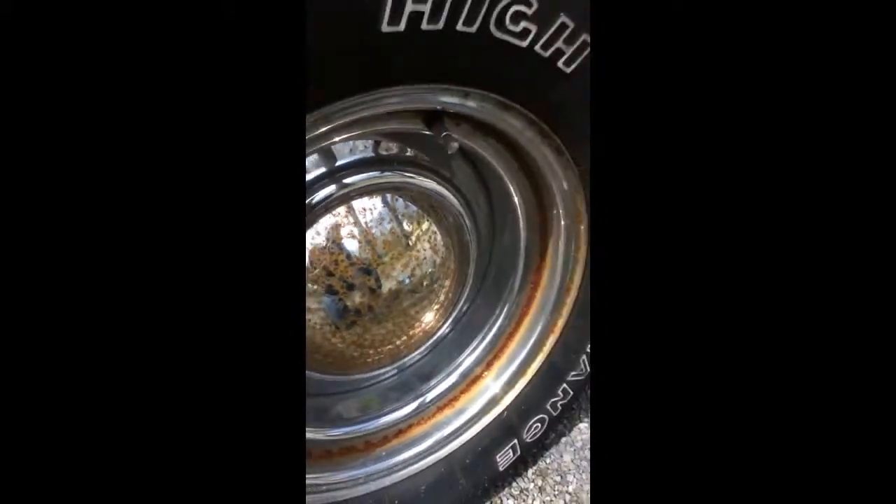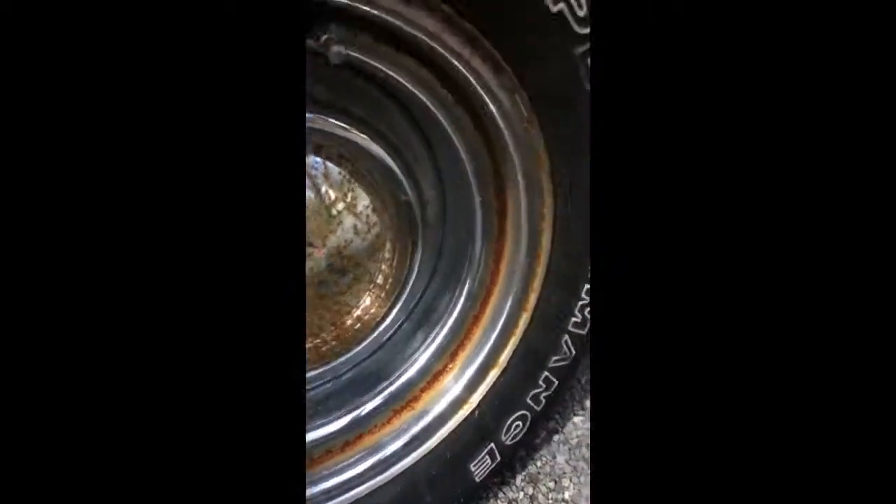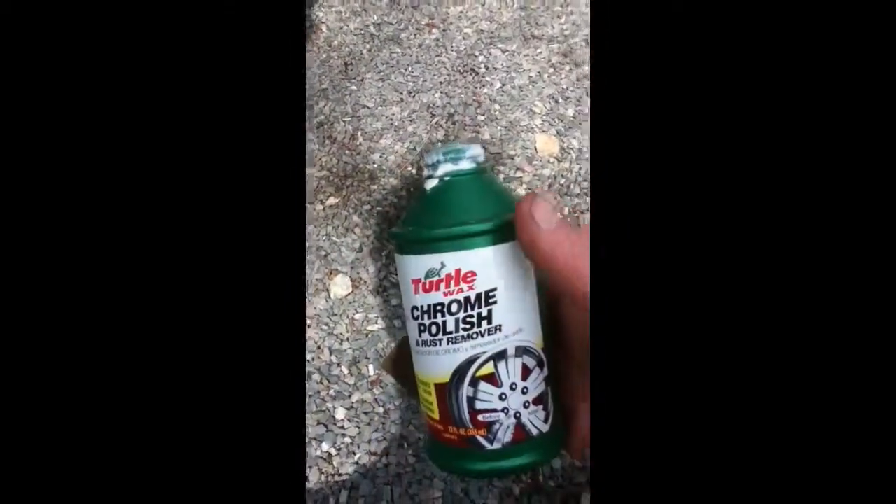Hey guys, man, I'm just banging out the videos lately. I was gonna paint these wheels on this Jeep, but check this out — got this stuff.